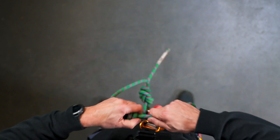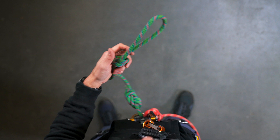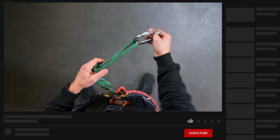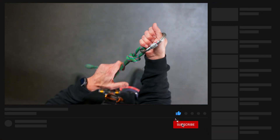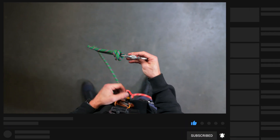As soon as I have two strands crossing my finger, I go through the two strands, tighten the rope, get my carabiner, and finally set the knot.